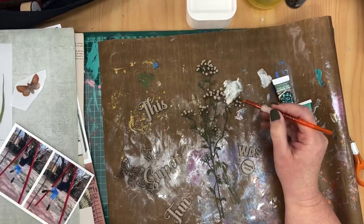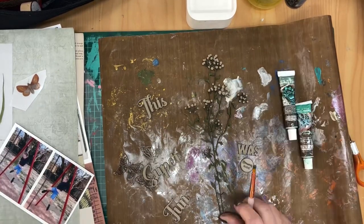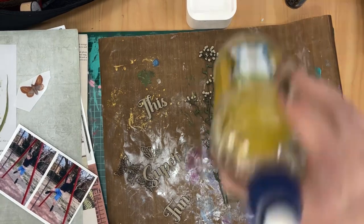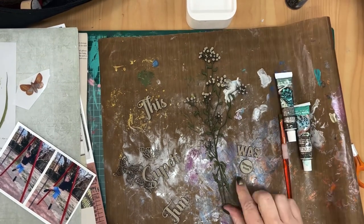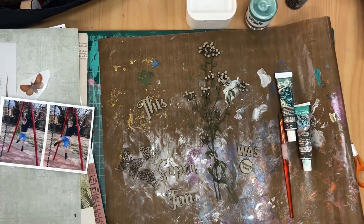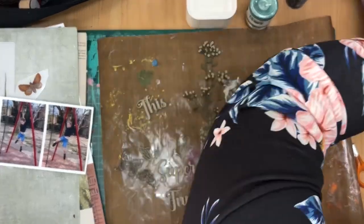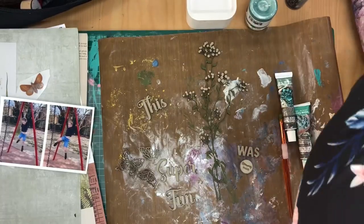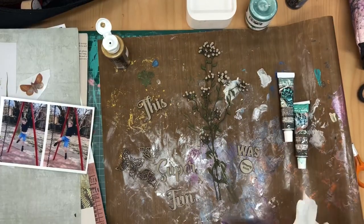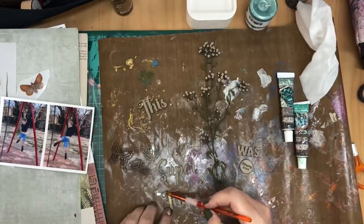I'm just going through and doing that now, getting everything painted up so I can put it aside to dry while I work on the balance of the layout. For the rest of the layout I am using a 49 and Market collection which is the Curator's Meadow collection, which works perfectly with these gorgeous natural style chipboard pieces from Dusty Attic.